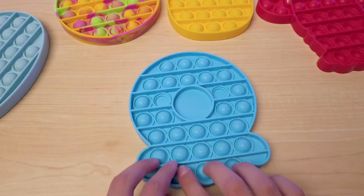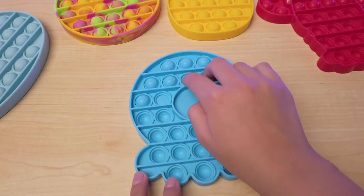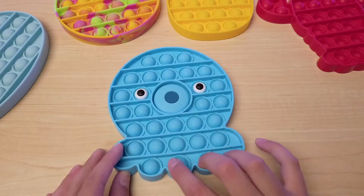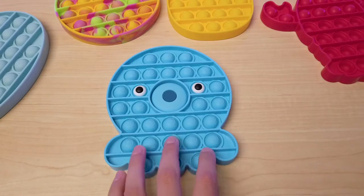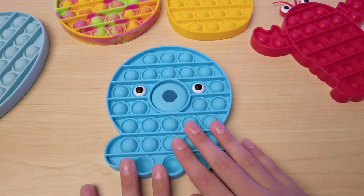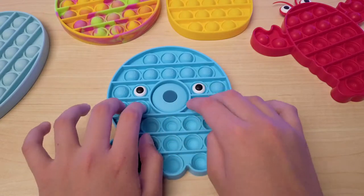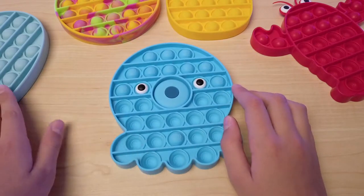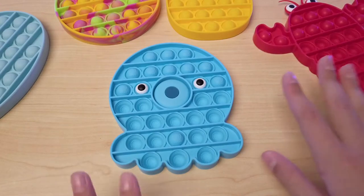It pops really nicely on this side. This is made of a more — I think — better quality than the lobster and the pineapple and the whale pack. The other ones are still really nice, but this one by far is really nice to just pop and play with, and this hasn't torn or broke at all. I've had these ones for longer and they haven't ripped either yet, but they're really nice.